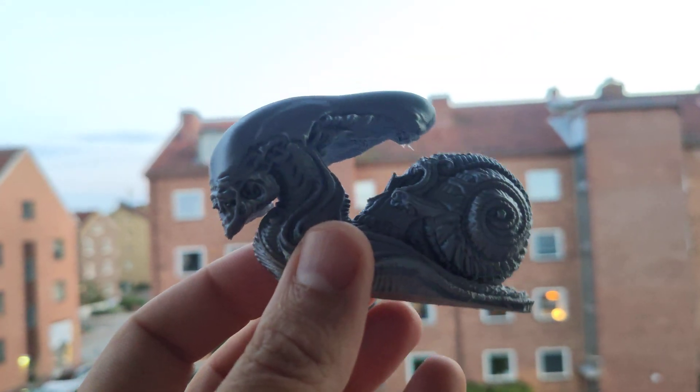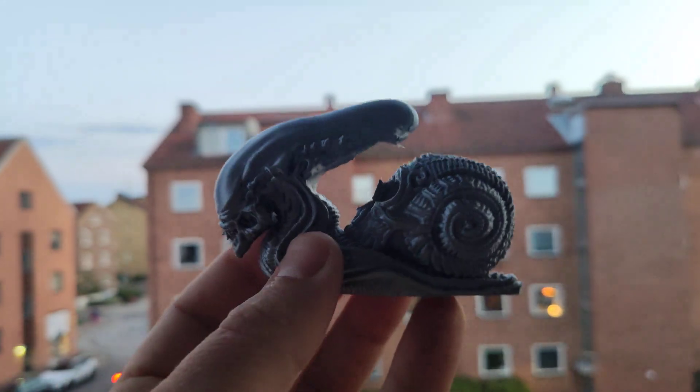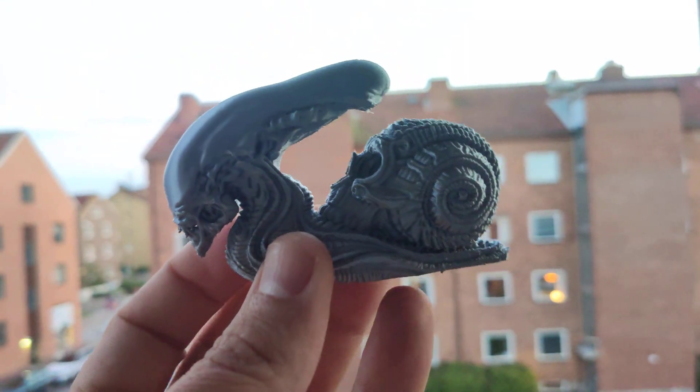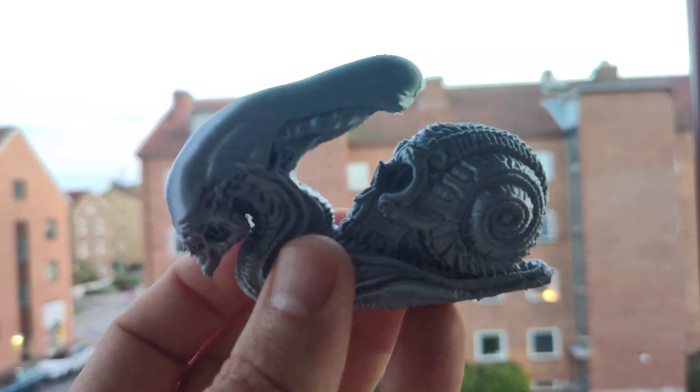I'm using Sunlu Silpela — a really beautiful color. It's silver. It's easy to use, same settings like Pela: same speed, same temperature.